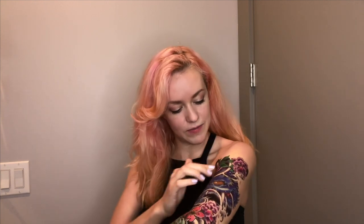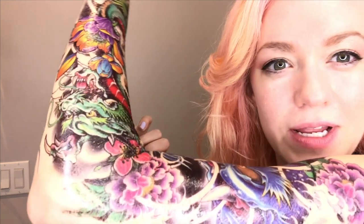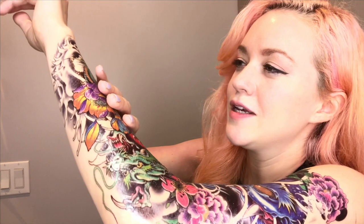My arm feels super tight though. I'm not sure how I'm going to bend my arm. I was worried about the application process at the top because I couldn't get this to lay flat, but I really don't notice it. It turned out really great. None of it peeled off when I peeled off the paper.